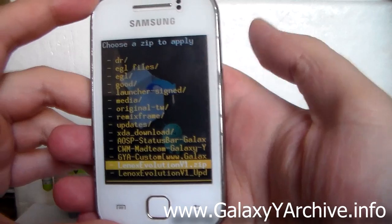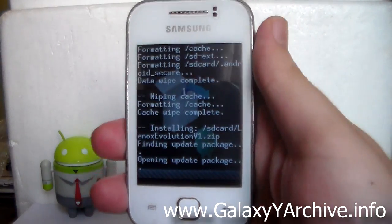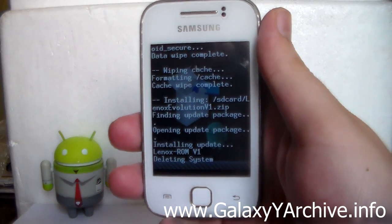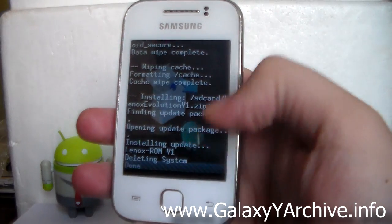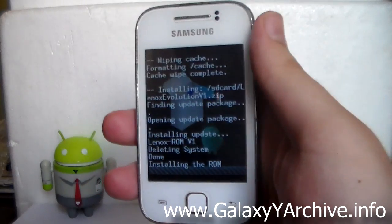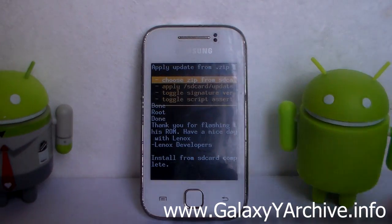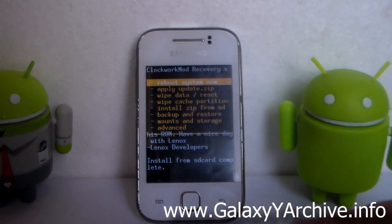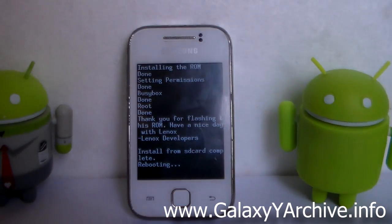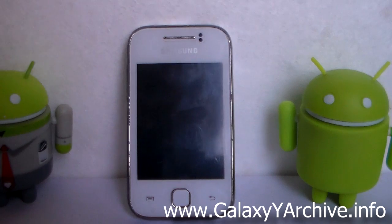Here it is — this should be the file. Choose it and select 'Yes, install'. I'll be back once the installation is complete. Installation from SD card is complete. Simply press the back button and choose 'Reboot system now'. I'm going to speed up the video so you can see the boot animation.